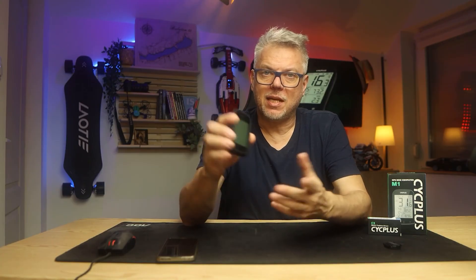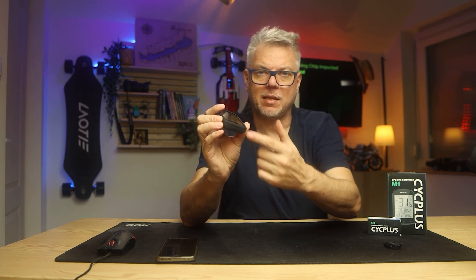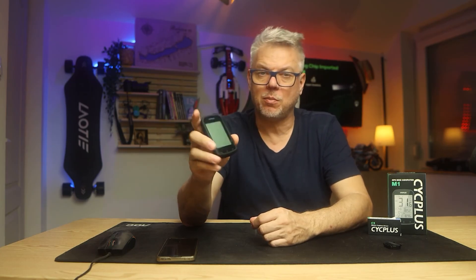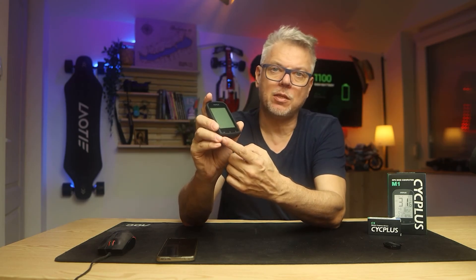That's about it for the specifications. Let's delve into its inner workings, because it can do quite a lot. You can control it with three buttons located at the bottom, and there are six functions associated with these three buttons — a short press and a long press. With the first button you can turn it on, turn it off, start saving the route, and stop saving the route.